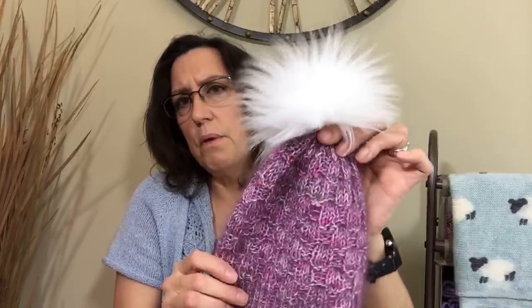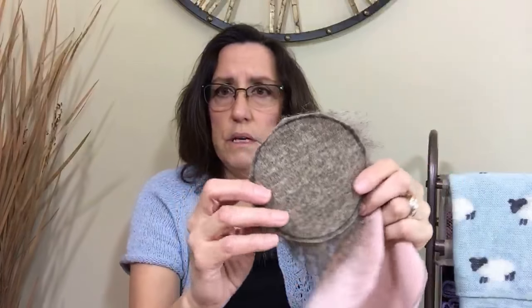I wanted to talk about the pom-pom. I make my own pom-poms. People ask where I get them — I make them. They're so easy. What I do is go to Joann's or Hobby Lobby. Now is a great time of year because a lot of this fabric is on sale as winter winds down. You buy faux fur and you cut it in circles. Here's a pink one — how cute. Here's a brown one.